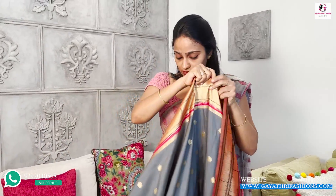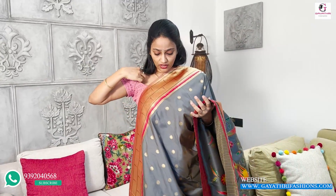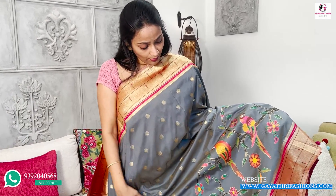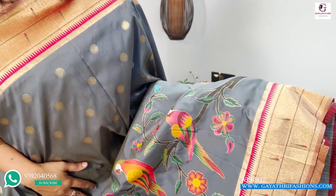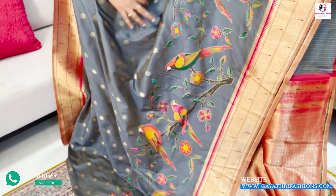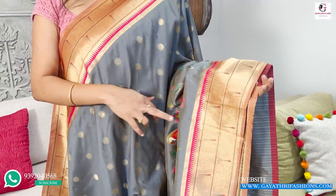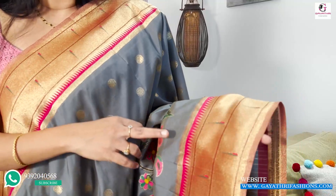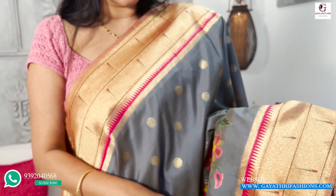We have one more color — a gray one. Compared to that, it has a bright brown border, priced at ₹8,000. It also has a bright pink peach color with green. This is the pink color with parrots and flower weaving, and small booties. This is the original Paithani border — an Alanti design in temple style.